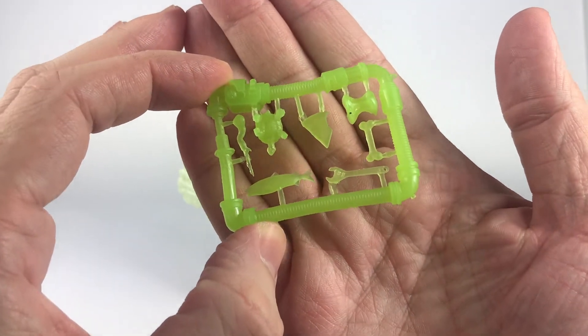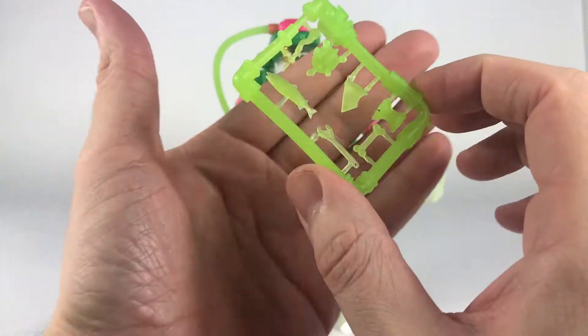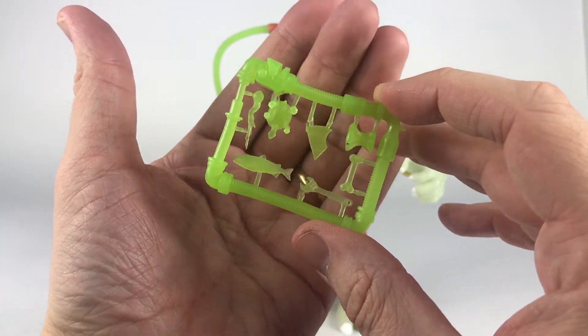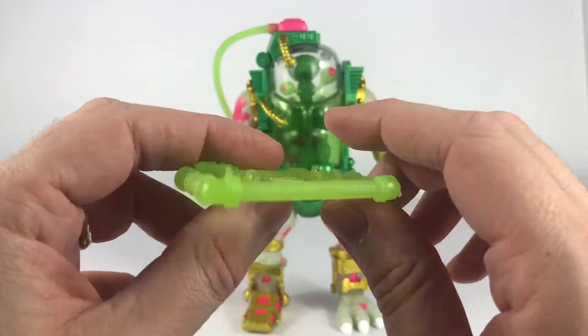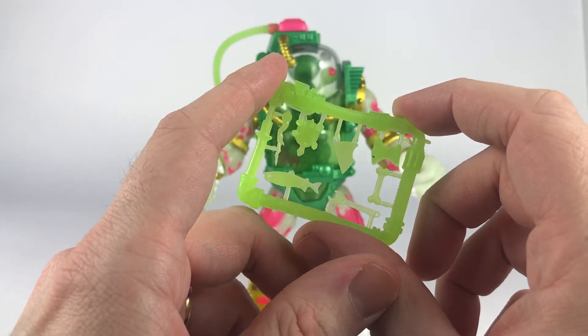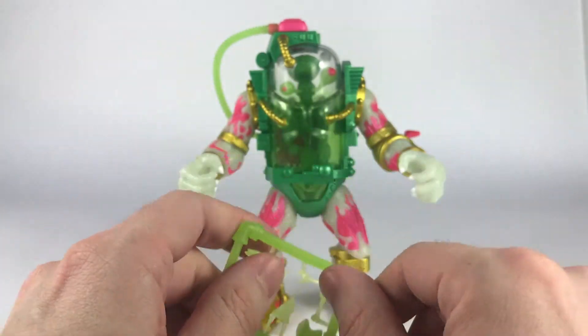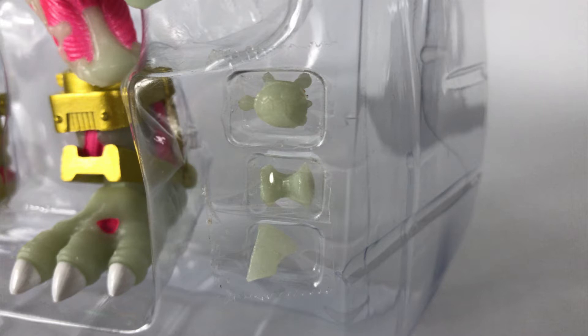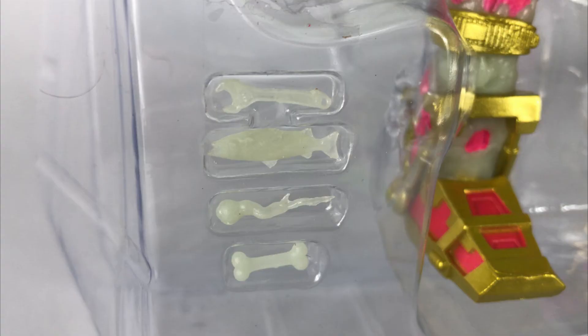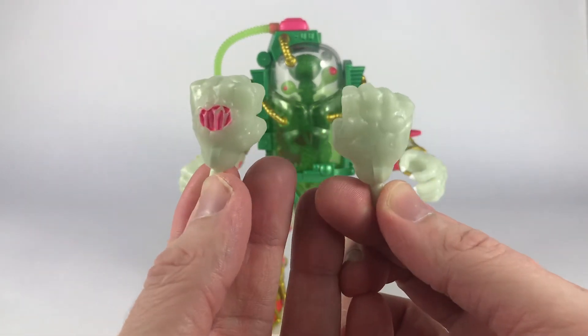We get a weapon rack, which is what we get with every Ultimates figure, whereas we didn't get that in the original toy line. This one looks like it's made out of pipes. It's the same thing we get with the Ultimates Mutagen Man figure, but it's in a different color — a nice glow-in-the-dark green. He also gets a second set of these accessories in the same skin tone color that he has. You also get these extra fist hands for Mutagen Man.